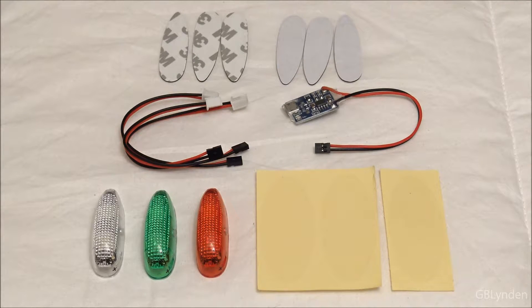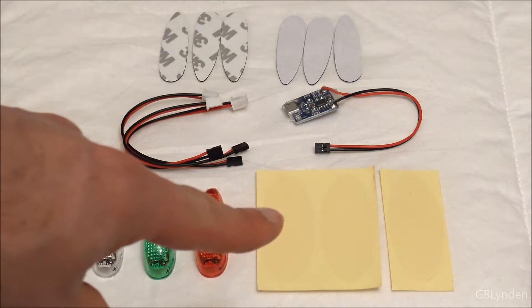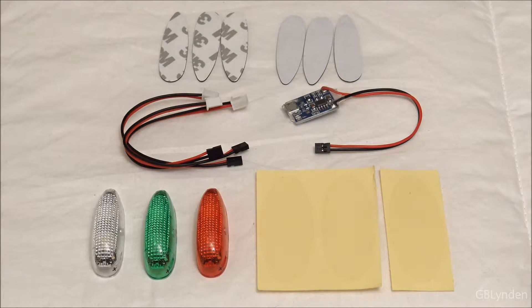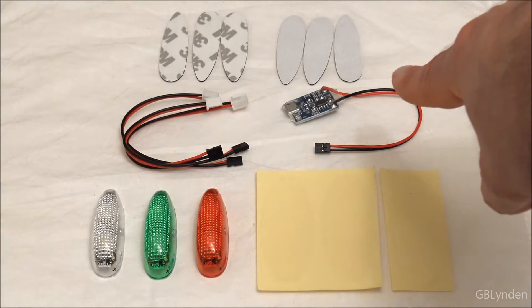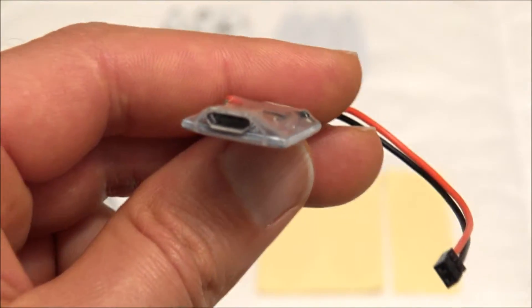Alright guys, this is everything that comes inside the kit. As you can see we've got our LED lights. We've got — I'm not entirely sure what those are for to be completely honest. Maybe to lay down to get a nice clean surface to attach that double sided tape. Those two rows back there, two sets of them. In the middle we've got some charge plugs and another accessory. Let's take a look at that right now.